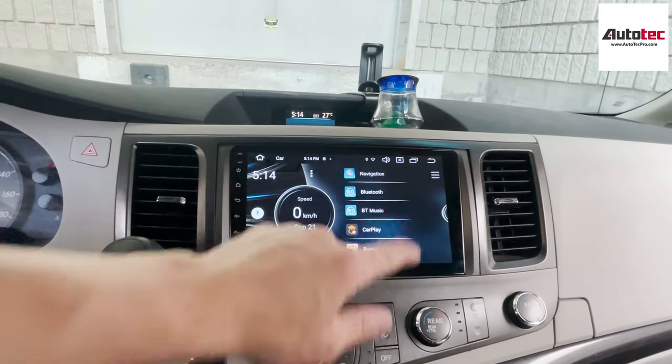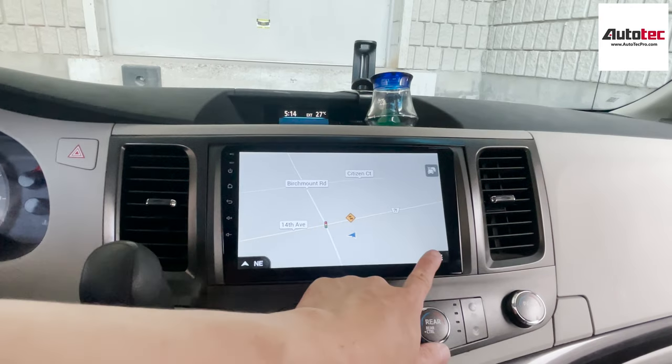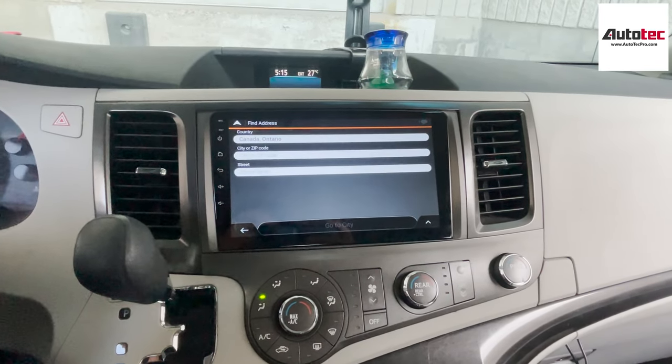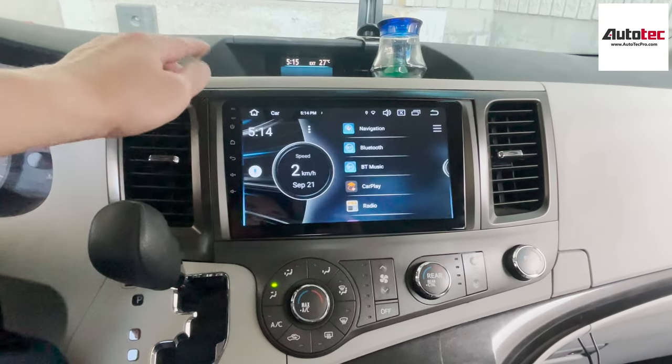Let's start with the navigation first. In order to use the navigation, you just need to click on the bottom right corner here, enter a road address, and then you can enter the address right here. This is offline — you do not need to connect to any Wi-Fi to use the GPS. It's very user friendly.